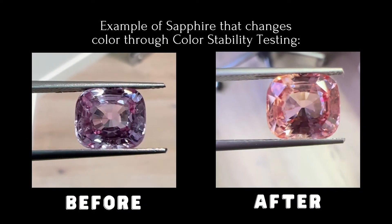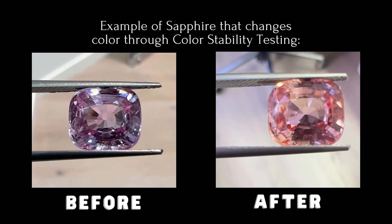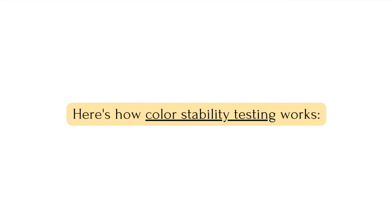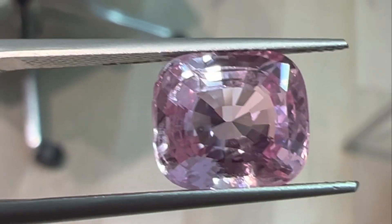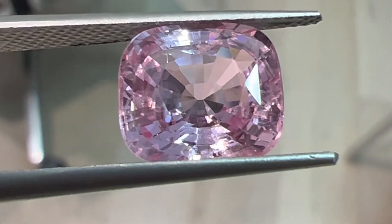The color on the right is paparazzi color; the color on the left shows what happens when the color goes away. We usually prefer to give the stone to a lab for testing, but the purpose of this demonstration is to show you how dramatic the color change can be.